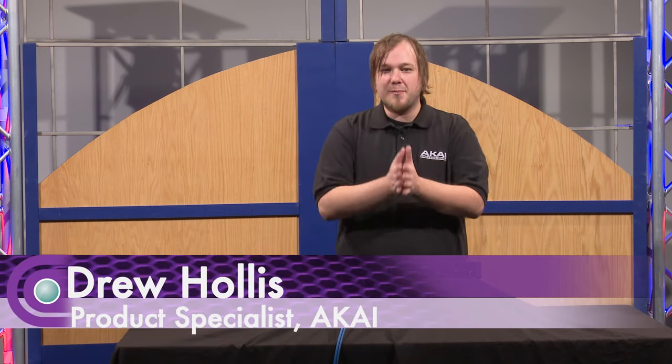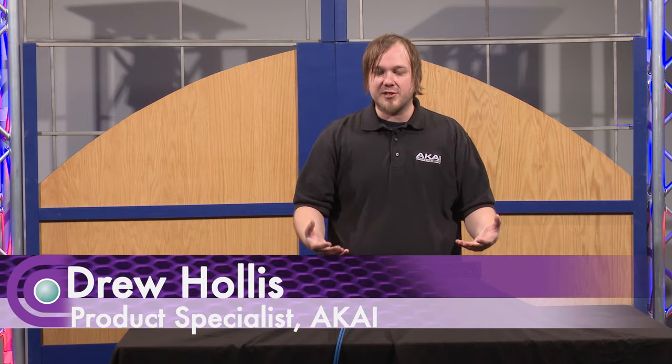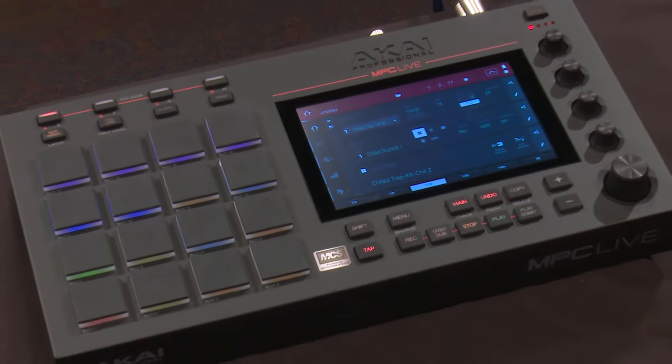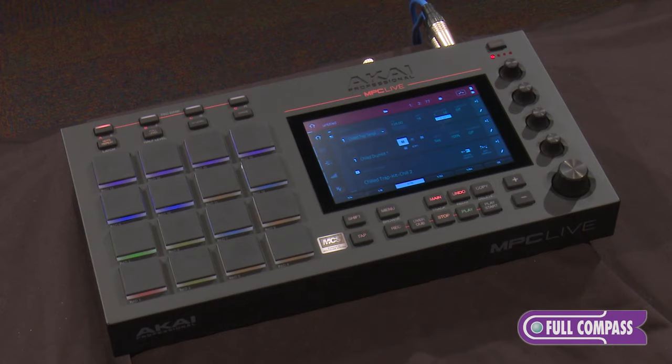Hey everybody, welcome. My name is Drew Hollis here with Akai Professional to give you a first peek at the MPC Live. This is one of two brand new MPCs in the newest generation.